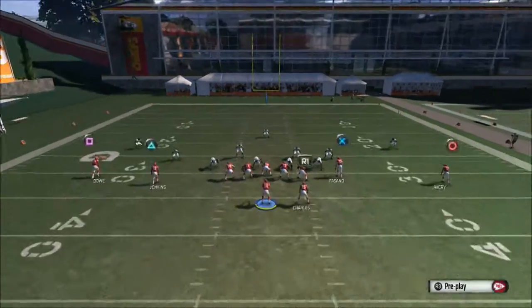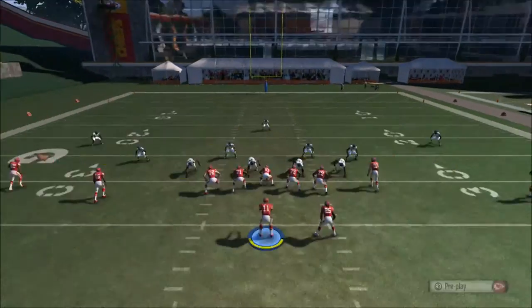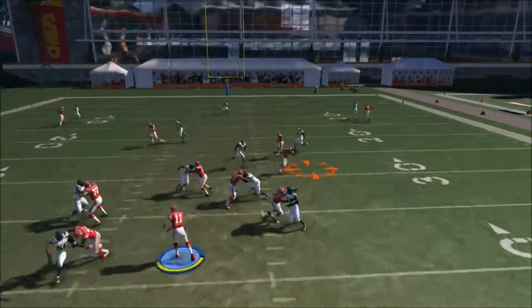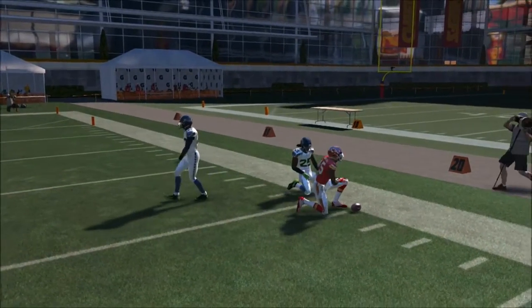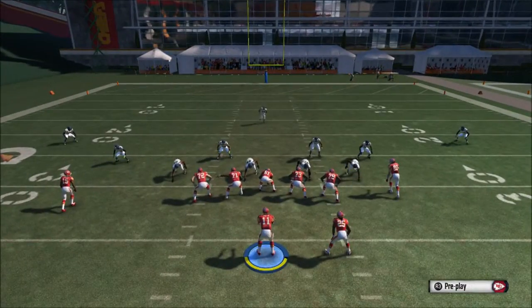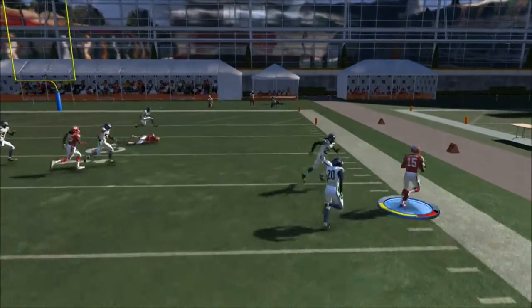The setup is: we're going to streak square, drag the triangle to the inside, slant the X to the inside, and streak circle. Let's go over it one more time — streak square, triangle drag route to the inside, the X to a slant in, and circle to a streak.